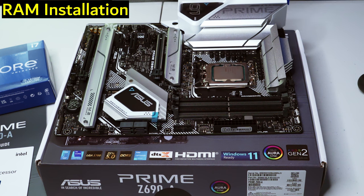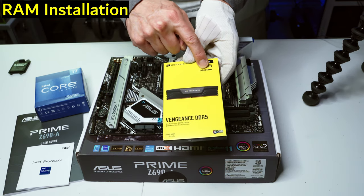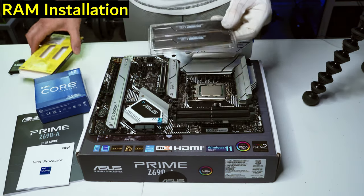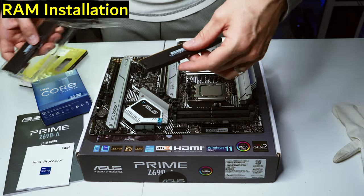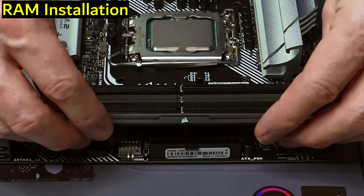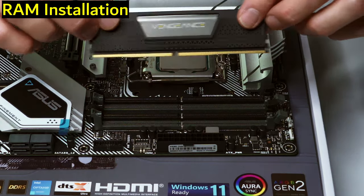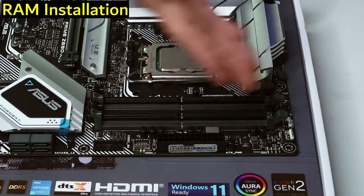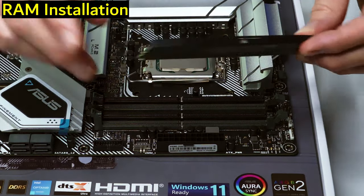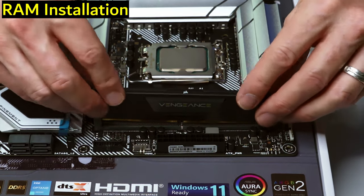Next is the RAM — super easy. We have two sticks of DDR5 32GB Corsair Vengeance at 5200MHz for $179.99. The notch has to be lined up, and we're running them in dual-channel in the A2 and B2 slots. With only two sticks, that's how we get dual-channel for 32GB total.